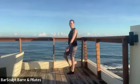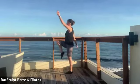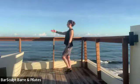Opposite arm and leg, lifting high, tail dropping low, collar staying open.